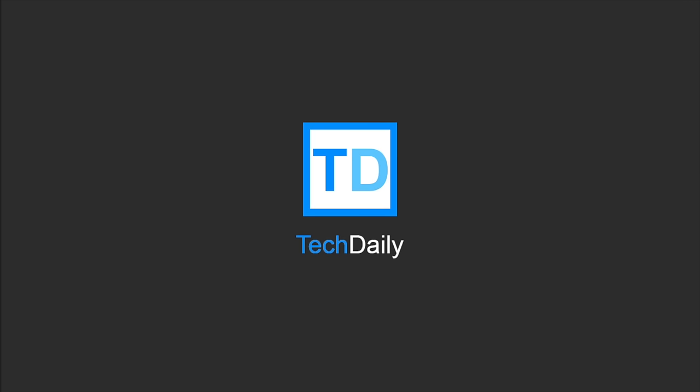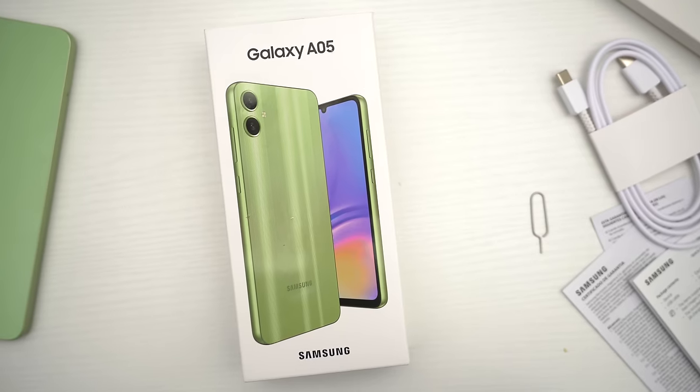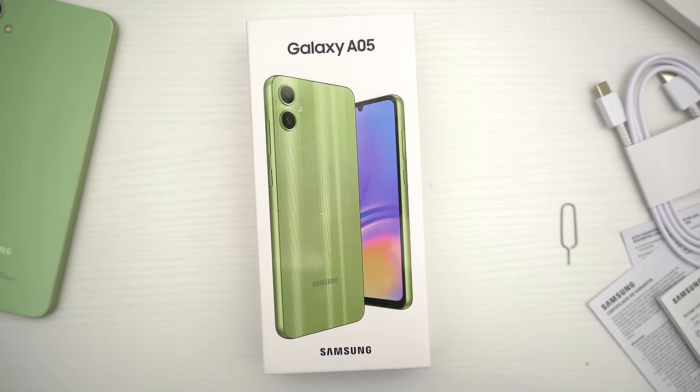What's going on guys? My name is Wade with Tech Daily, and in this video we are checking out the new Samsung Galaxy A05.